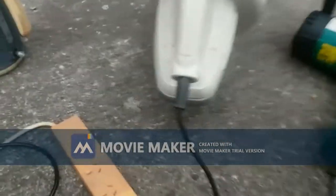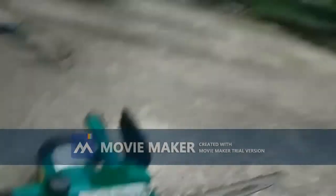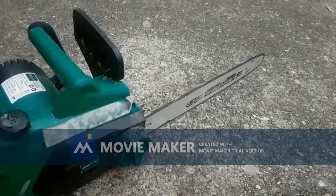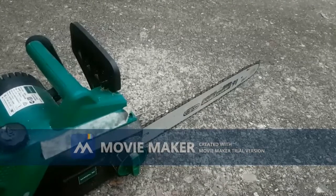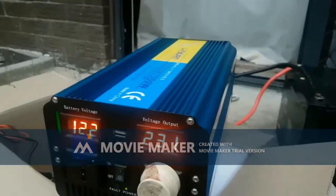Well, that's to be honest a little bit disappointing. Let's try the chainsaw, which is 1800 watts. It does the same thing with the chainsaw - it's not coping with it.